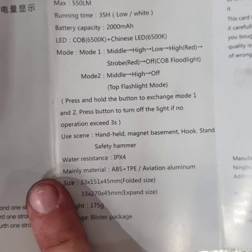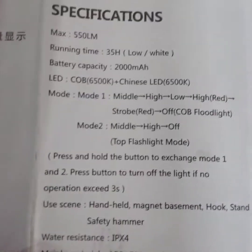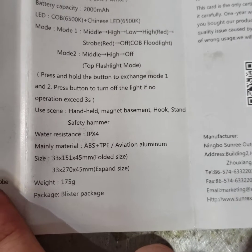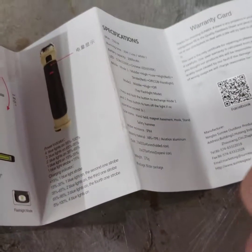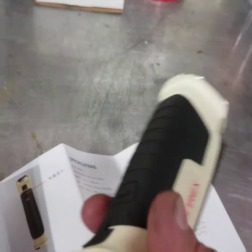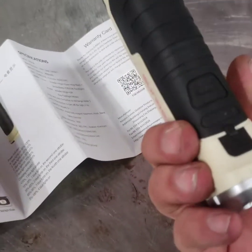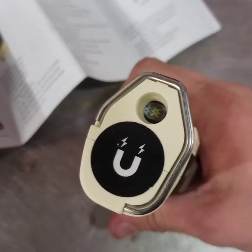The specifications say mode one: middle, high, low, strobe, red. It's also got a red light — that sounds pretty cool. Press and hold the button to change mode. It also mentions a safety hammer feature, but I don't know that I would use it — it doesn't look super safe. I'm not sure what it means by safety hammer.